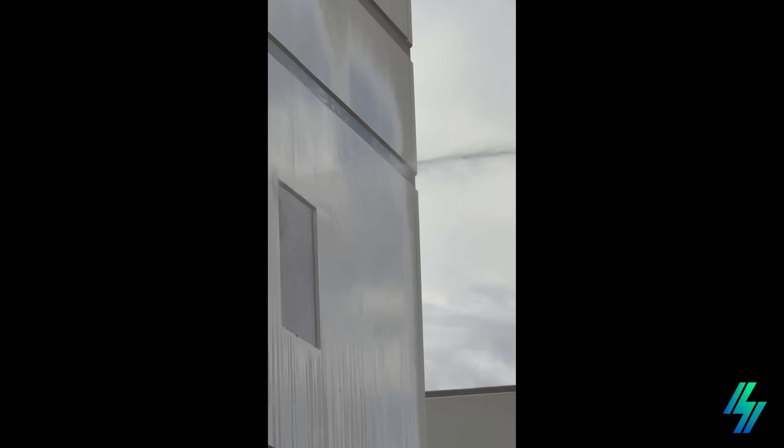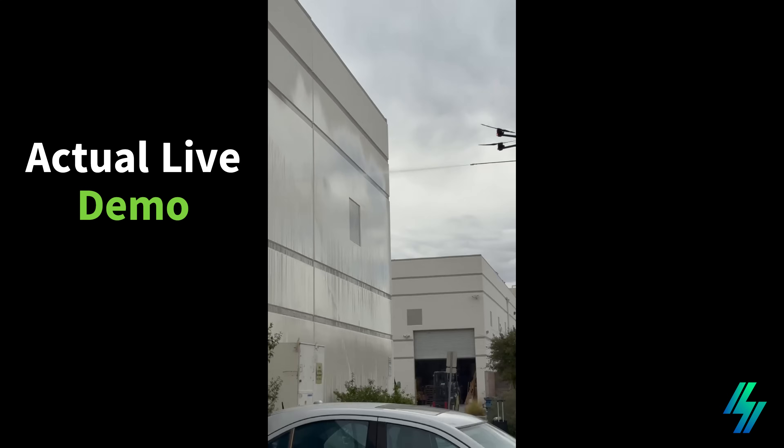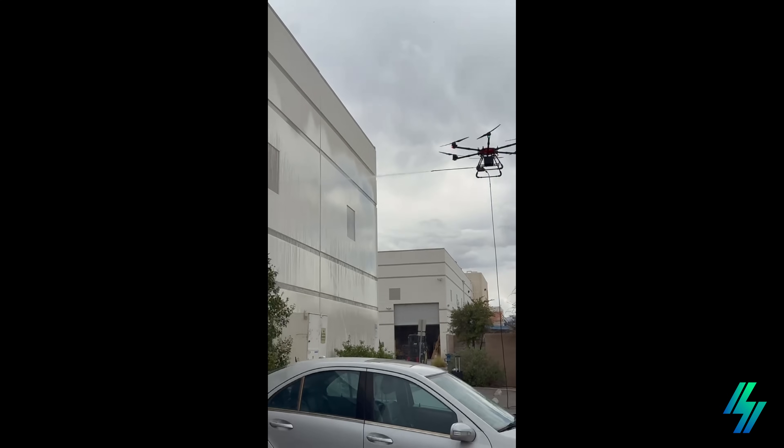Now with the RPE Skywash program, we use drones and high-pressure cleaning to safely restore your panels to peak performance.